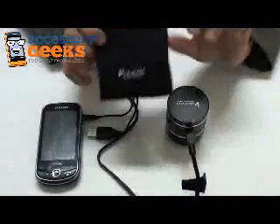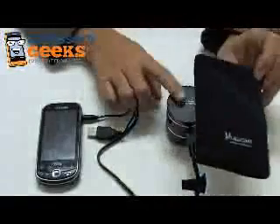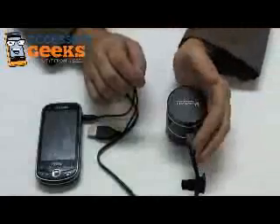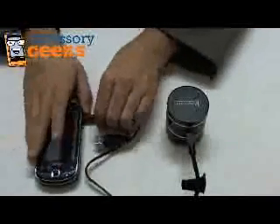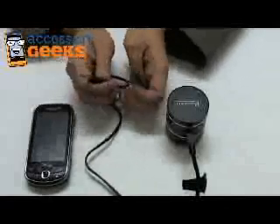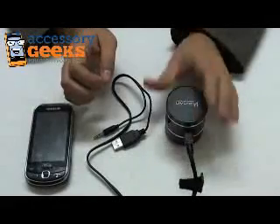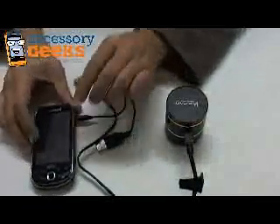It also comes with this pretty cool protective case. It fits both the speaker, which is actually rather small — it fits in my hand, and I have a very small hand. It also comes with this cable, which is both a USB and 3.5mm cable that plugs into the back of the unit to not only charge, but play music.